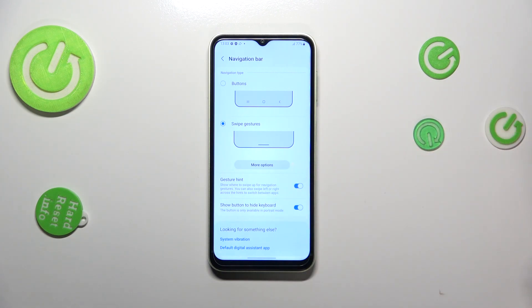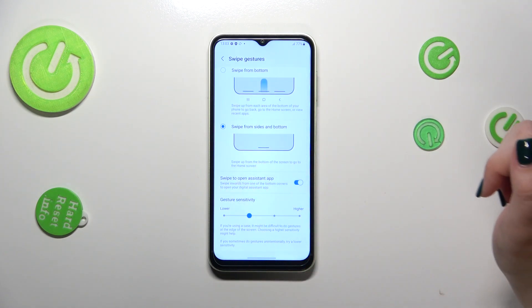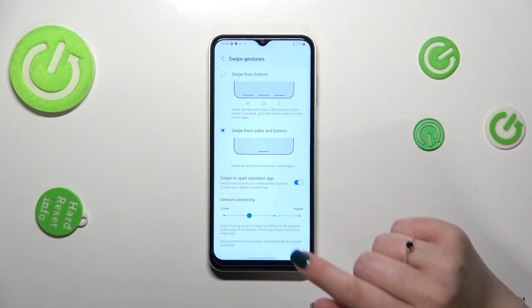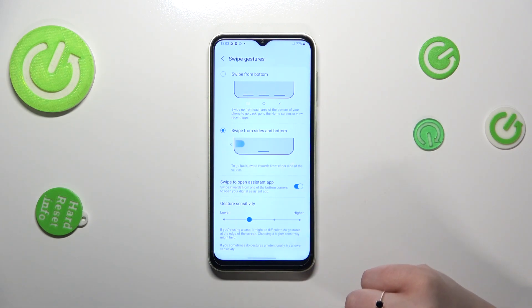Here you've also got options such as Gesture Hint and Show Button to Hide Keyboard — it's up to you if you want them on or off. You've got more options here: you can swipe to open the Assistant app, again up to you.